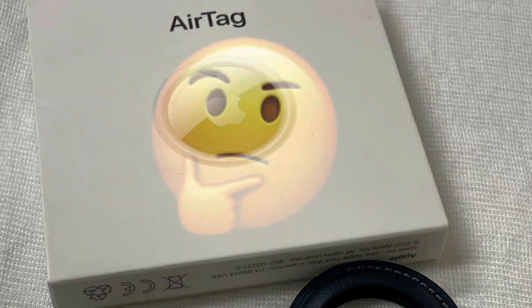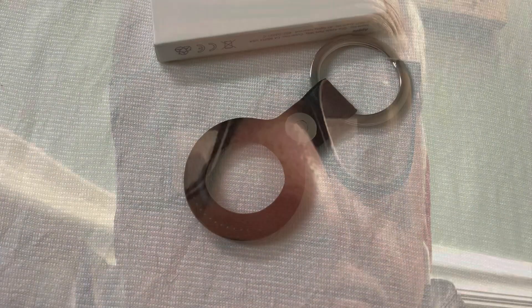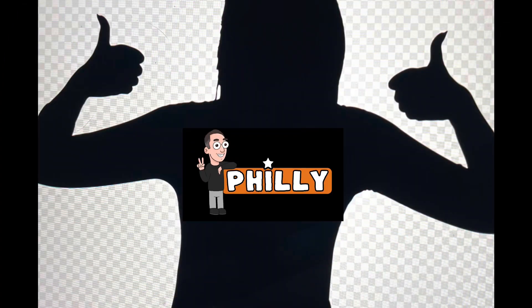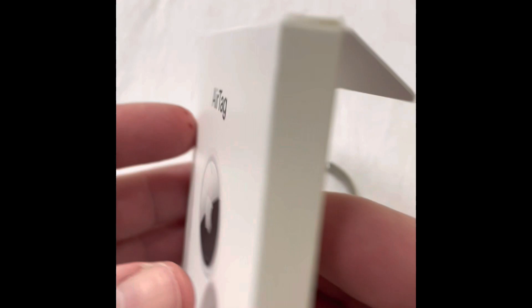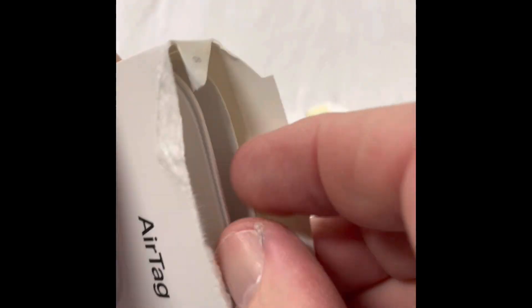I have probably spent two weeks of my life looking for my car keys, but today the madness stops. Let's get at it. In this video, we're going to unbox an AirTag, we're going to activate that AirTag, and I'm going to pair it with my keys. Hopefully that will save me some time in the future.